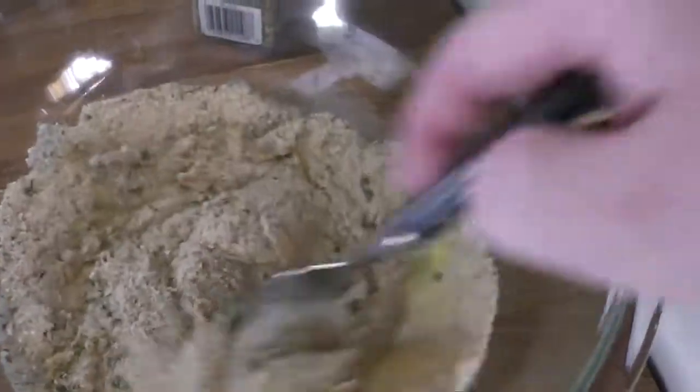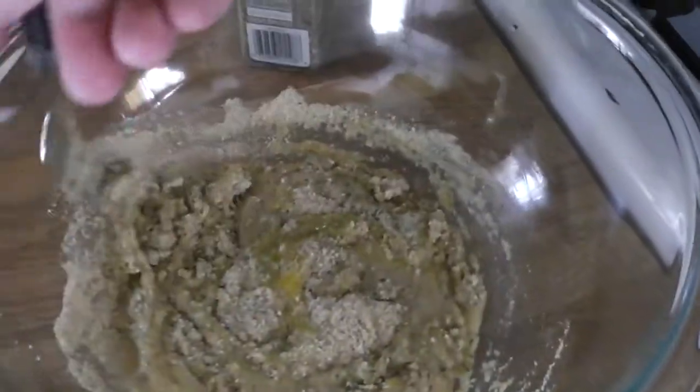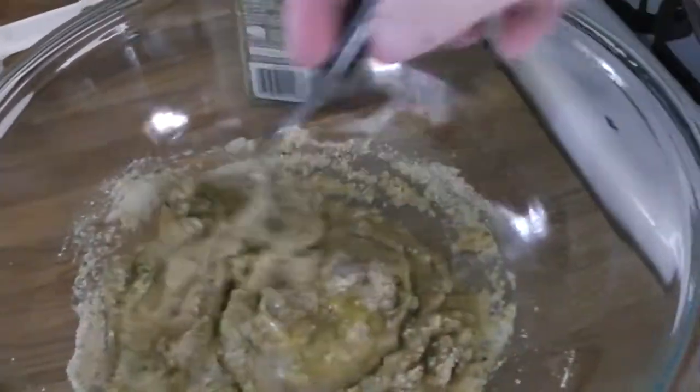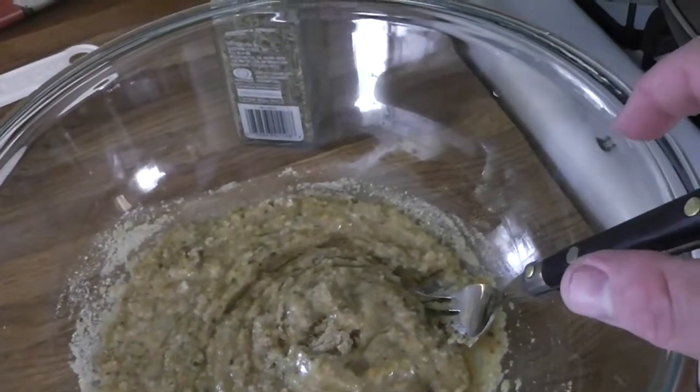I just cracked open an egg and I'm going to lightly beat it up. Next I added one-third cup of water and half a cup of breadcrumbs, and I'll mix that around a little bit.